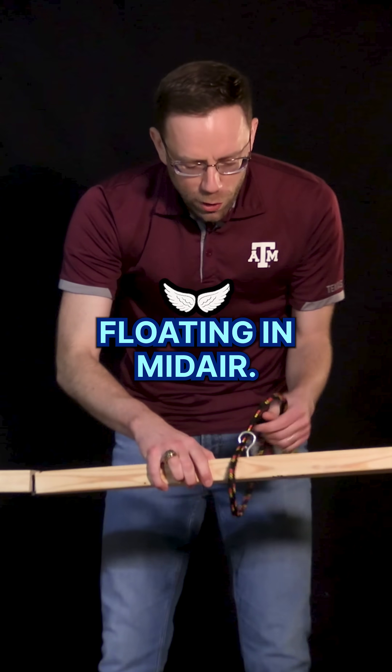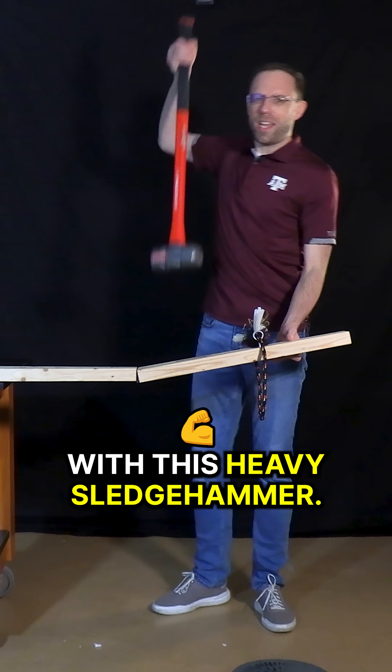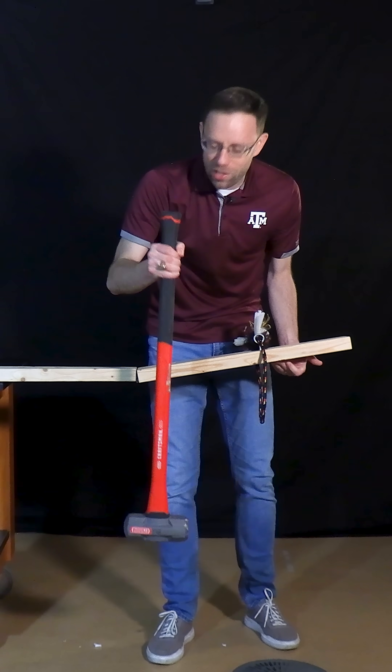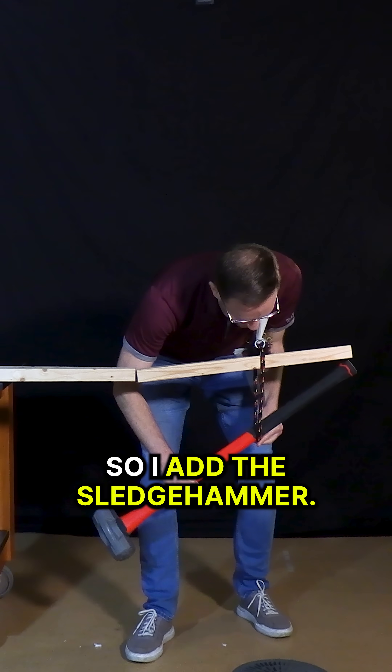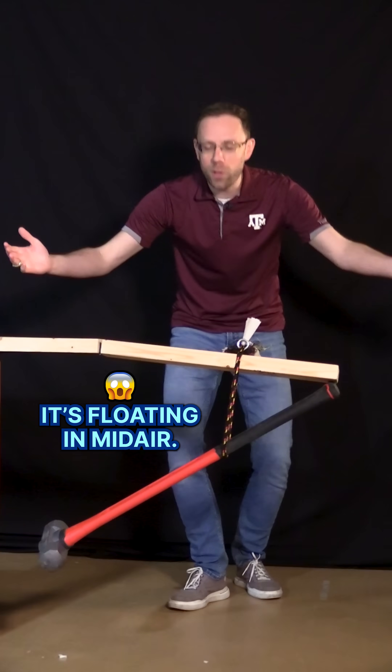But now, I want to keep this board floating in mid-air. How am I gonna do that? With this heavy sledgehammer. I am not allowed to let this sledgehammer touch the ground, touch the table, or touch this other board. So I add the sledgehammer, and notice it's floating in mid-air.